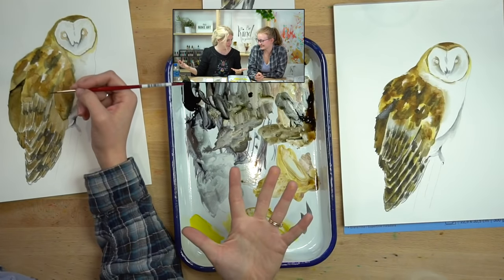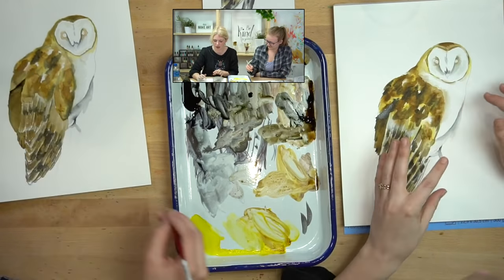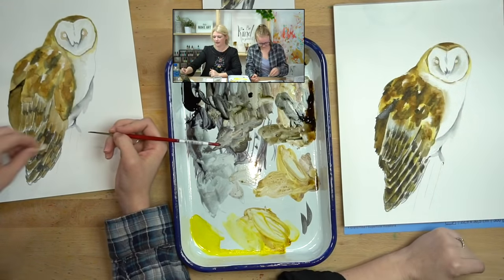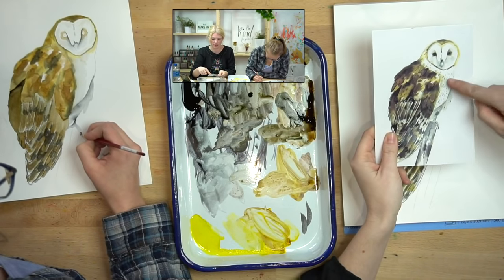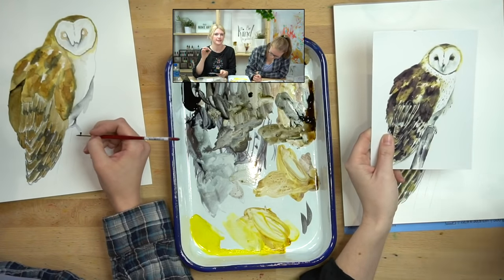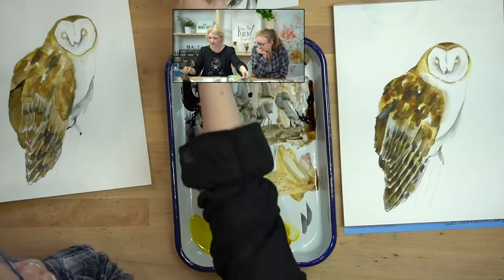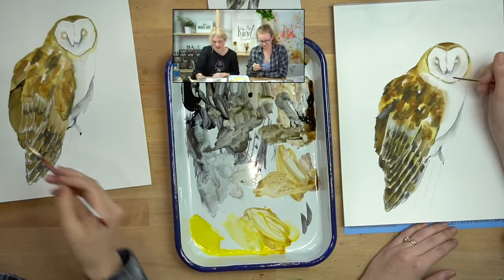Step five! We're almost there. We're going to do the speckled part of the belly — I'm really excited for this part because it really brings your owl to life. If you notice, barn owls have speckles on their belly and on the wing too. When we do these speckles, we're going to do some in light gray and some in black. The reason for that is the layering of feathers — some speckles are covered with other white feathers which makes them appear gray.